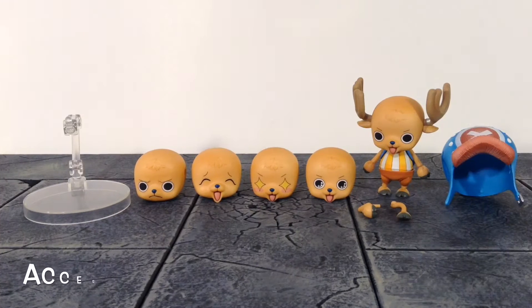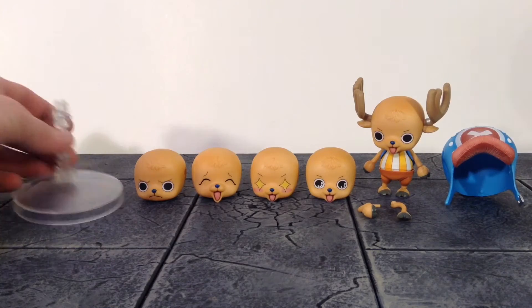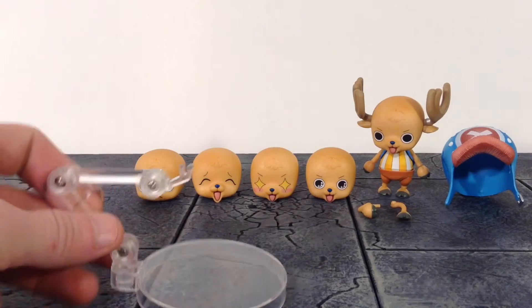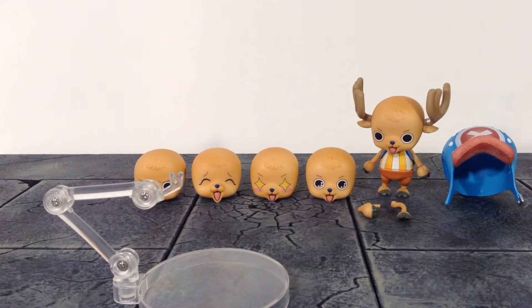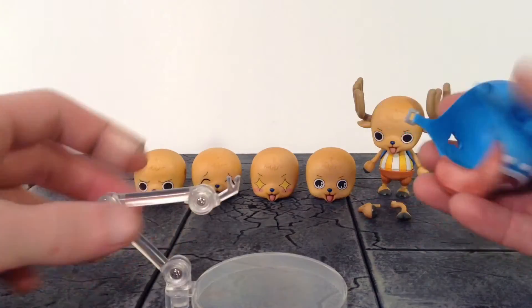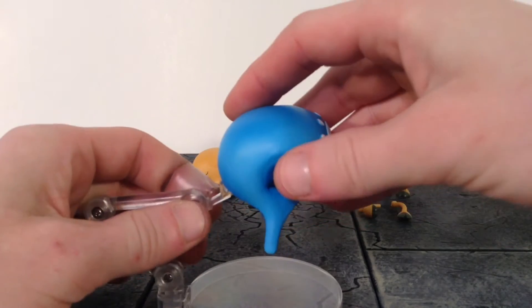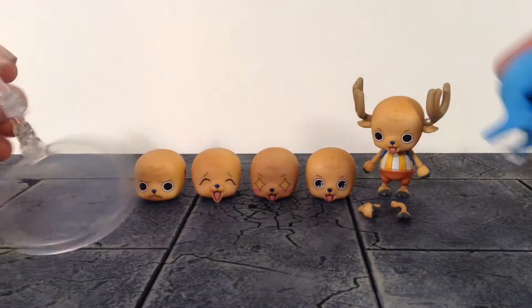Moving on to the accessories — we do get a decent amount of stuff included with Chopper. We do get a stand included, and I think that was pretty smart on Mega House's behalf because he is a little hard to get to stand on his own, though it can be done. The way you get it to clip onto the figure, you just clip it onto the back of his hat and it holds up Chopper perfectly fine.